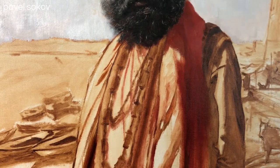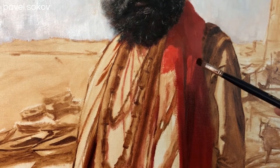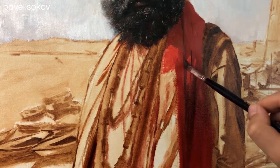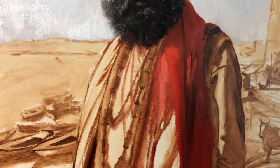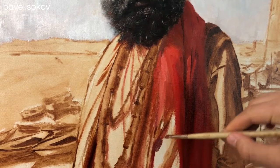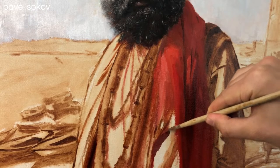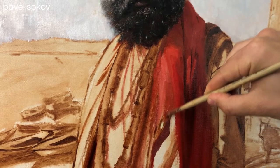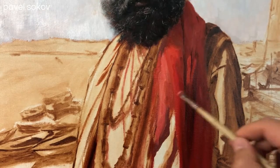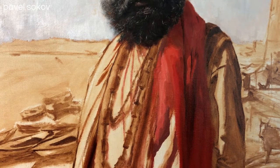I'm starting off this costume with this somewhat transparent-ish red scarf that he has around him. I'm doing this for two reasons. First, it was directly touching his beard and the parts I've already painted. Second, it's easier to prioritize and paint first the most vivid colors because they're the most obvious to mix. Whereas with a more subtle color without the context around it, there's a bigger chance of getting it wrong. But with this bright red, it's almost impossible to get it wrong.